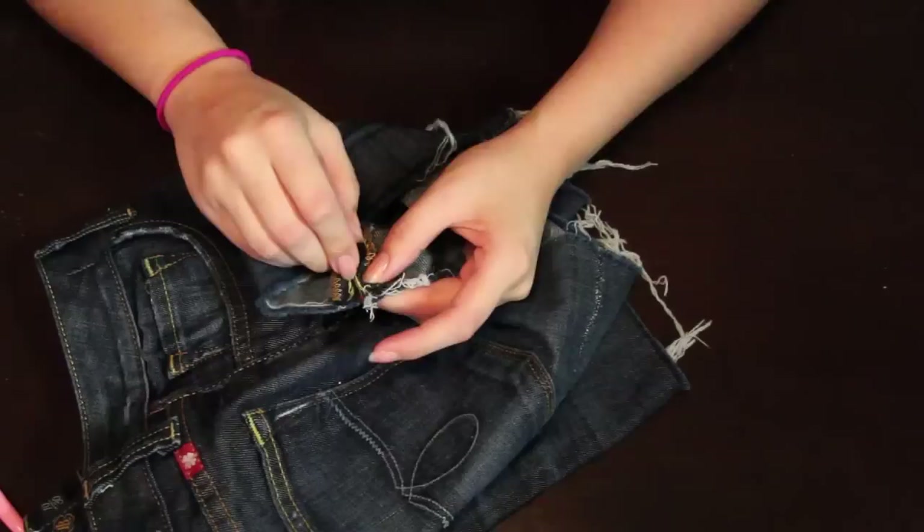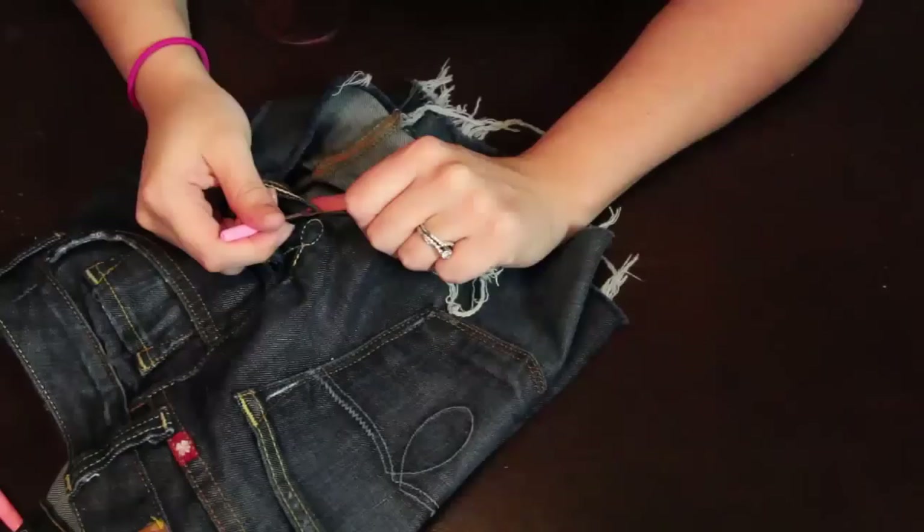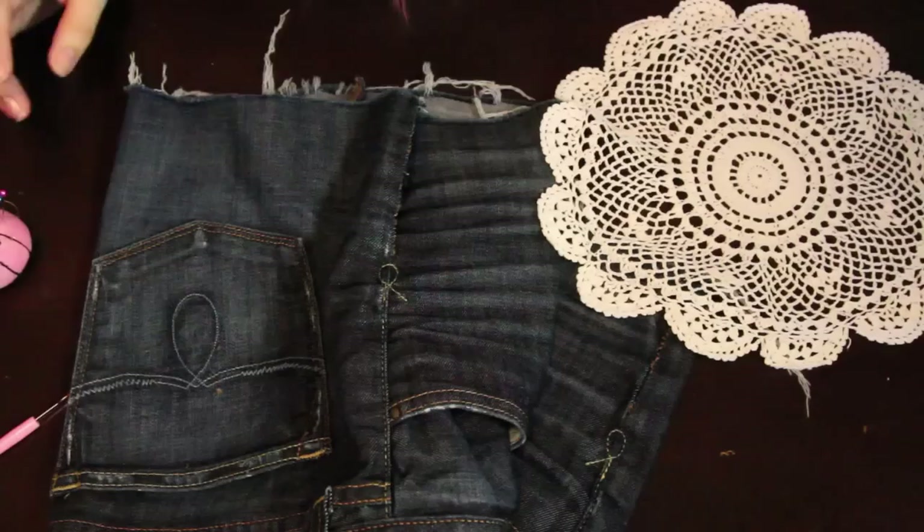We're going to determine how high we want the rip to be. I did mine about two and a half inches — you don't want it to be too high because then your panties will show. Go ahead and rip the seam as carefully as you can, and do the same for the other side.